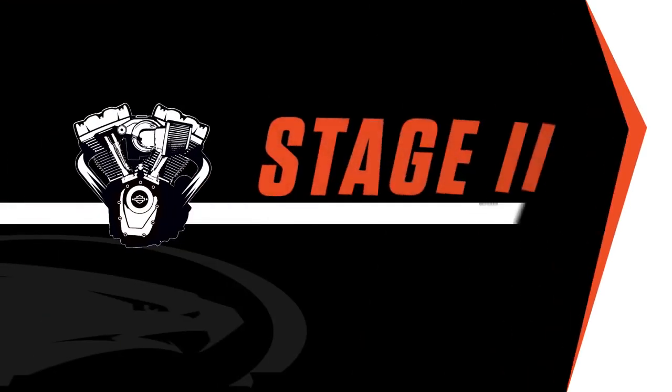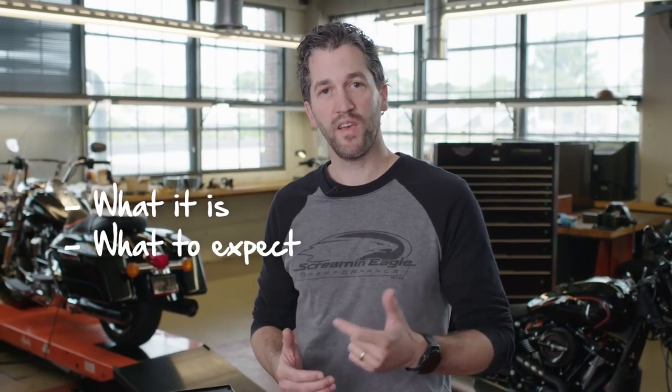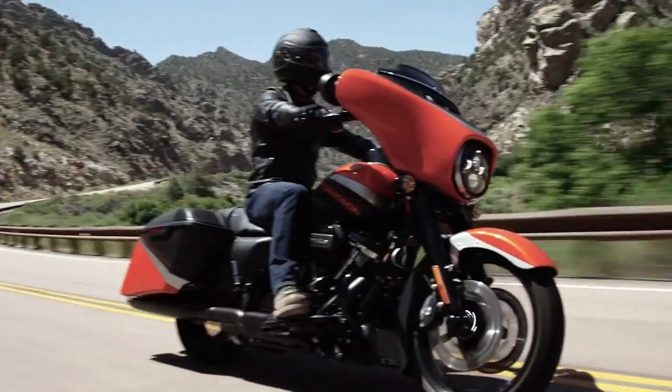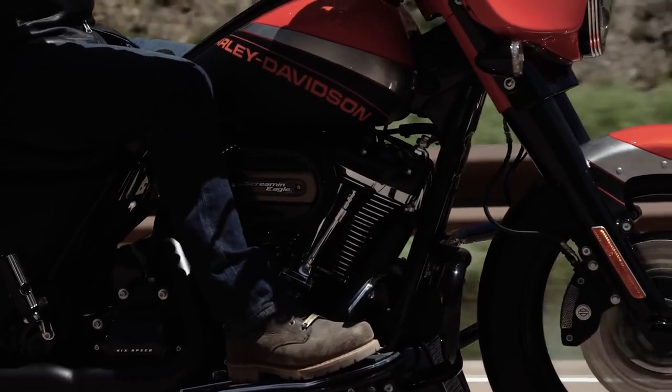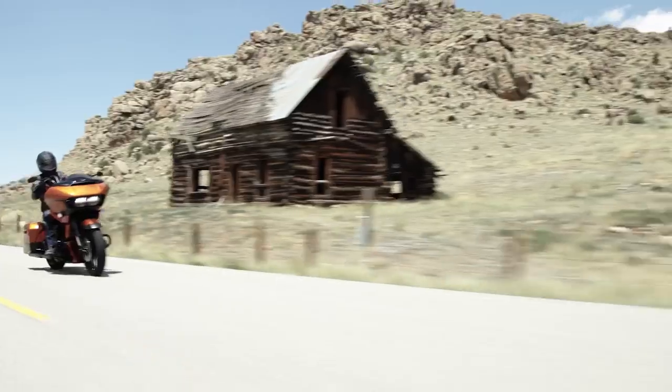Today I want to talk about the Stage 2 upgrade for the Milwaukee 8. I want to cover what it is, what to expect, and a general overview of the installation. Screaming Eagle has developed and spent the time on our upgrades to make sure we cover every aspect of the installation while offering significant performance improvements — in the case of the Stage 2, at a price lower than you may expect.